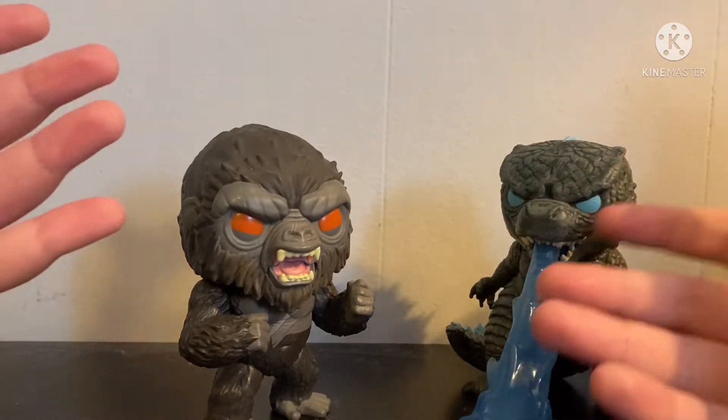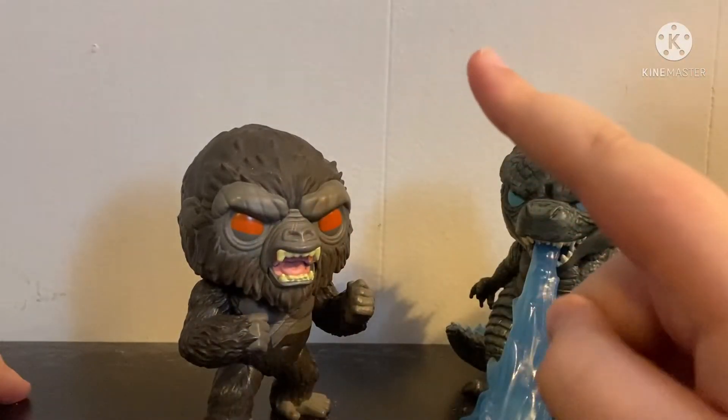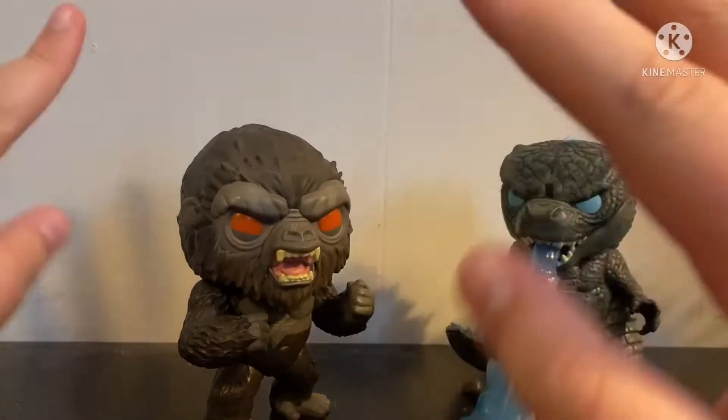Yeah, I thought they changed it up from like monster art, playing notes, all that stuff — there is a video that will be up soon, but you'll see.